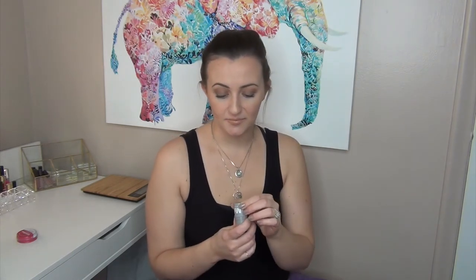Then I have the Milk Makeup lip and cheek tint in the shade Perk. I tried to use it as a cheek tint on my no-makeup makeup days and it was just the wrong color for me. Then I tried to use it as a lip gloss quite a few times, but it's not moisturizing — it just sat on top of my lips and really enhanced my dry spots. So I'm just going to throw this away and get it out of my collection.